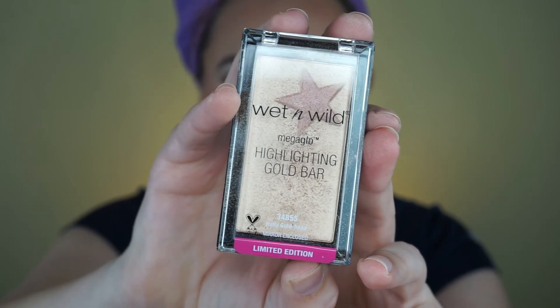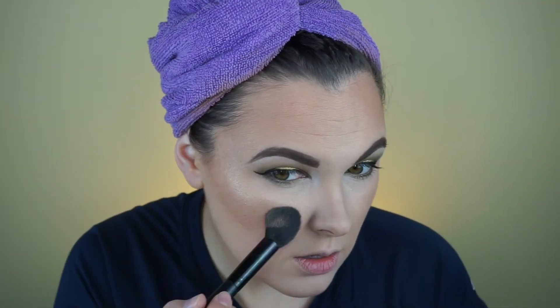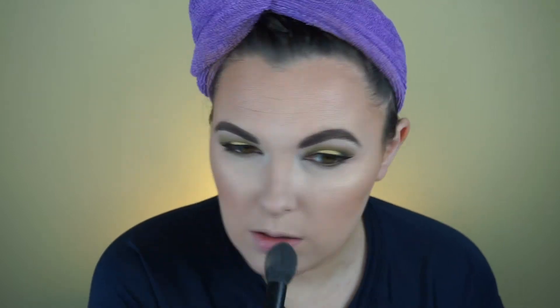Next I'm going to use this Wet n' Wild Highlighter — the Mega Glow Highlighting Gold Bar. I'm going to use this brush. Wet n' Wild has some of the best highlighters from the drugstore. I don't know if you can purchase this one separately — I got it in a set. I'll link it down below if I find it.